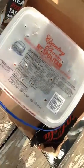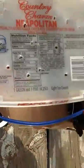Hi, today I'm going to show you how to make a house for grasshoppers. You need an ice cream bucket. Then you need another one and two grasshoppers.